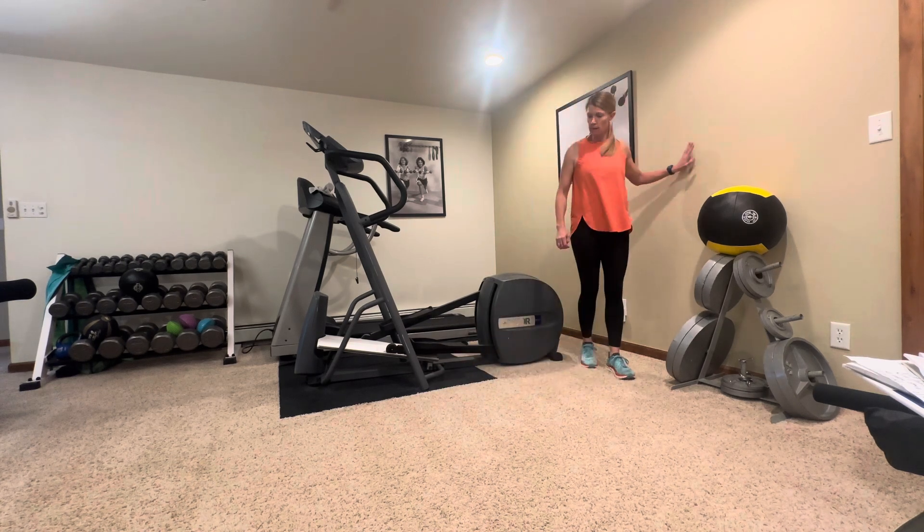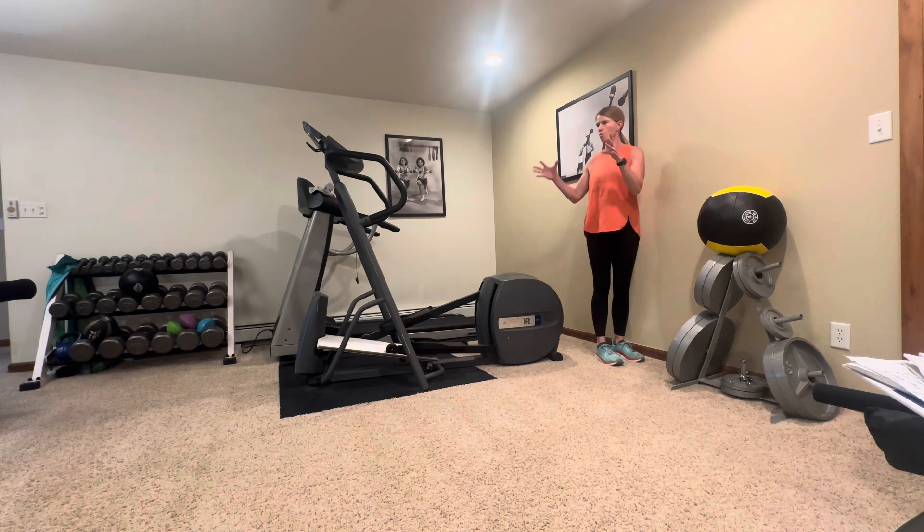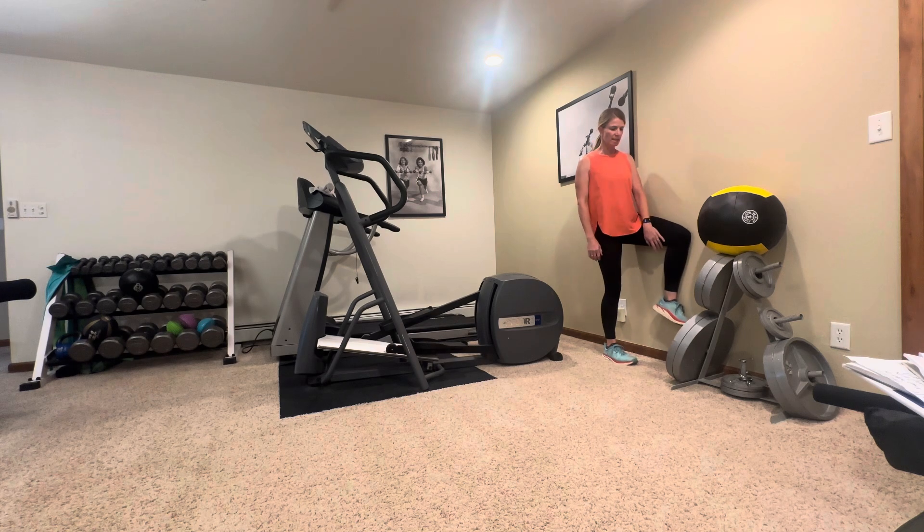Next we're going to go to a wall — and I know that can sometimes be hard to find in a house, so lots of times I tell people to close a door. You can use a bedroom door or an outside door if you don't have wall space available. Stand right next to the wall, put your knee up like this, press, and hold it for about three seconds, then rest.